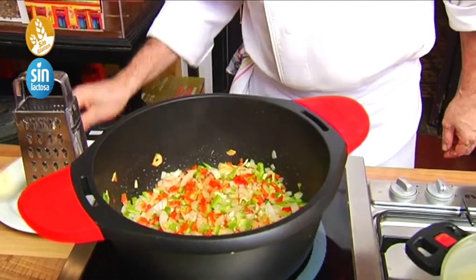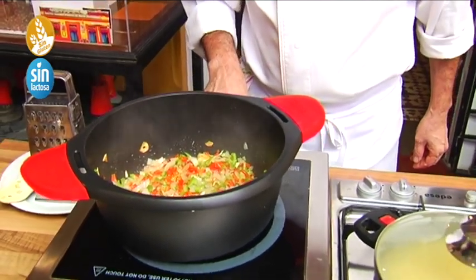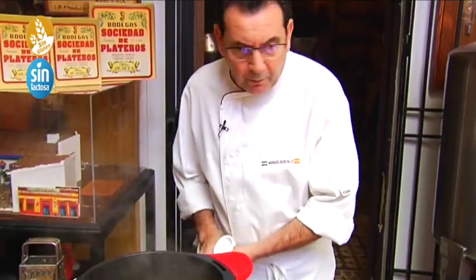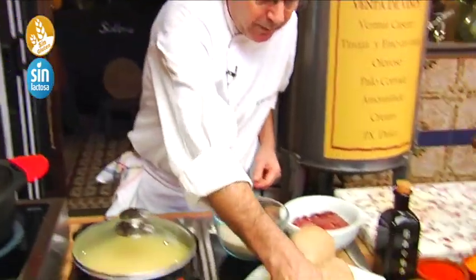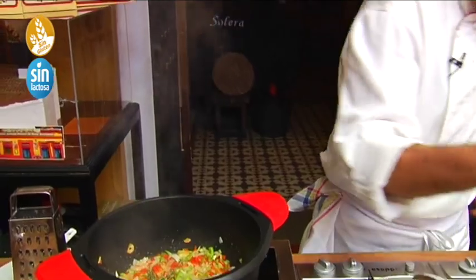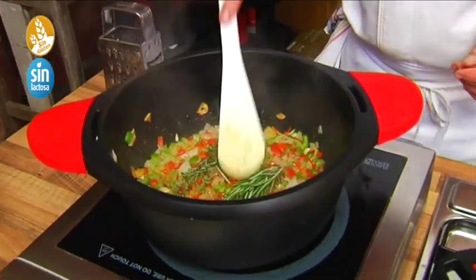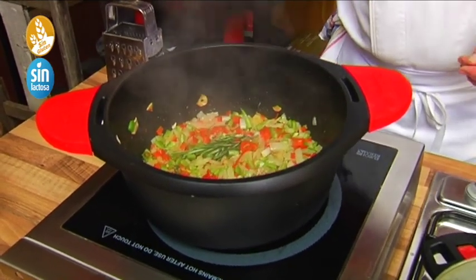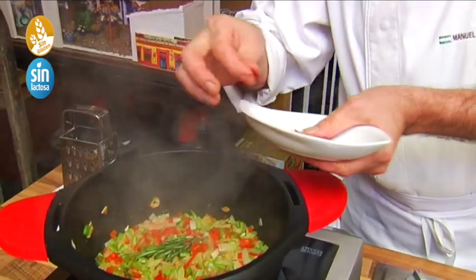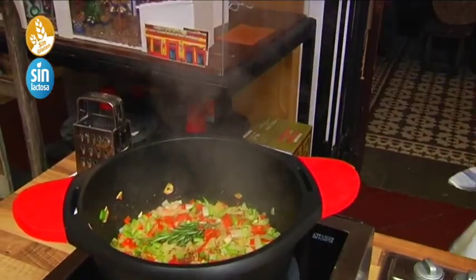I'm going to add a little sprig of tomillo fresco and a hojita de romero, which is going to go very well here in our sofrito — it's going to concentrate the juices and flavors. And the pica de azafrán en hebra — we're also going to put it in here. Sufficient.